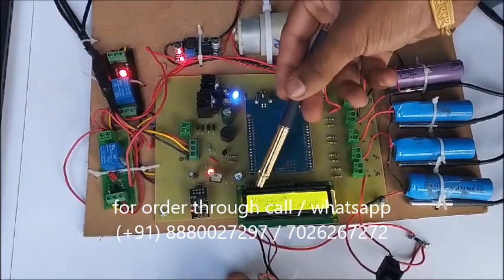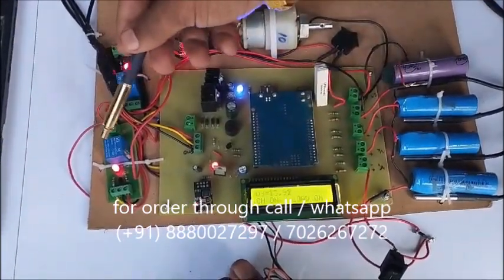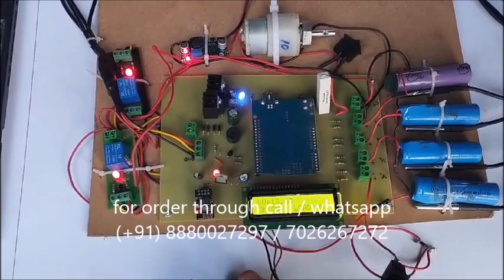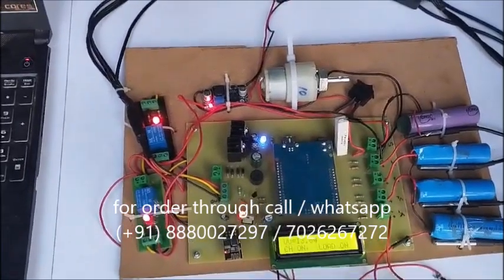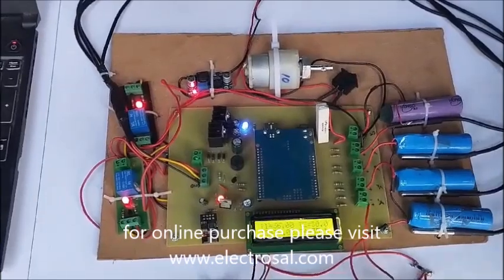Now we can see the voltage is more than 15V. If it goes below 14V, charging turns on automatically; if more than 14V, charging turns off automatically. So here we can see charging on and load on. Multiple applications are added in this project.